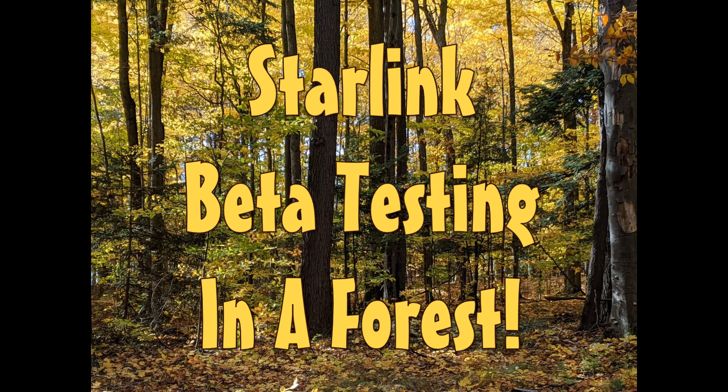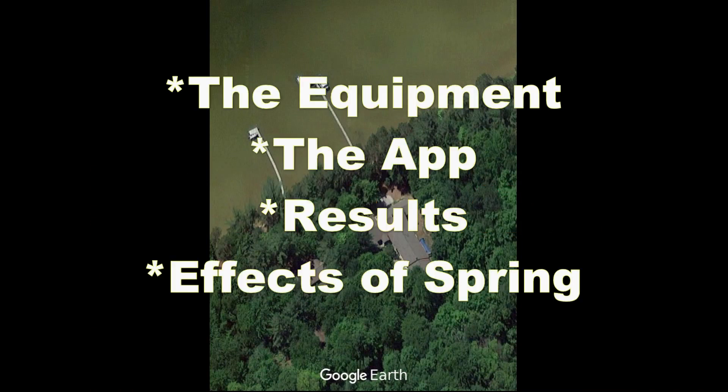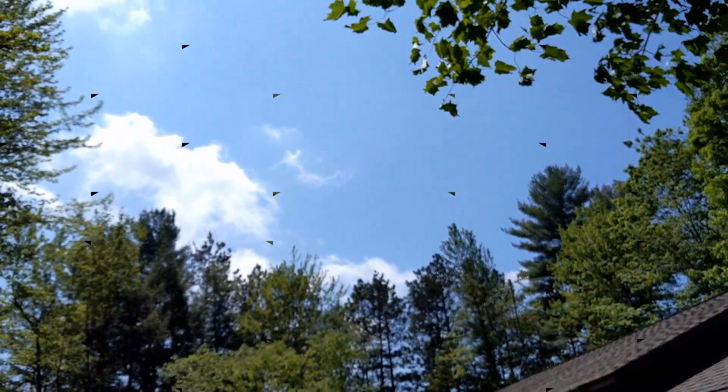Hey guys, I've been beta testing the Starlink system for about six months, and in this video I'll share what the equipment looks like, how to get the Starlink app, and demo how it works. Then I'll share the results of my experience using Starlink in a place surrounded by towering trees.